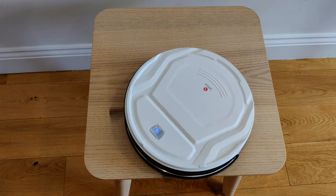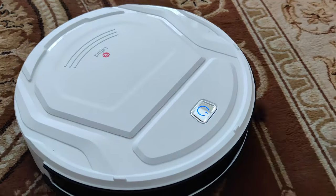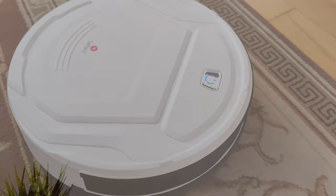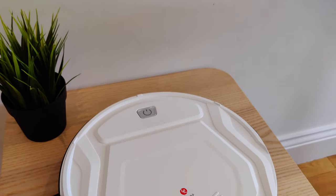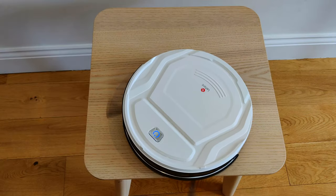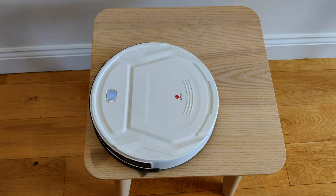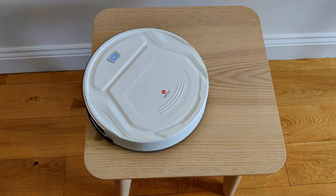It also has the very standard feature found on all the robot vacuums that I've reviewed: anti-collision sensors — something that should probably be installed on all cars. It senses its surroundings and then slows down so that the impact is just a light tap. Imagine if every car accident was just a fender bender.